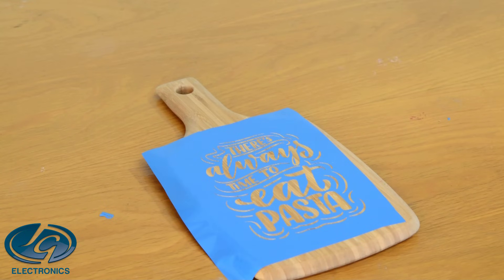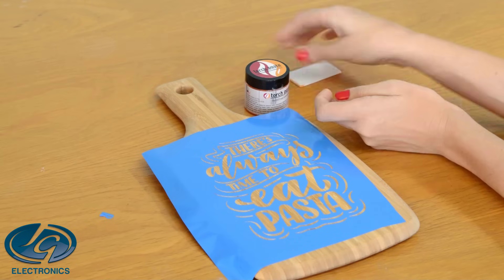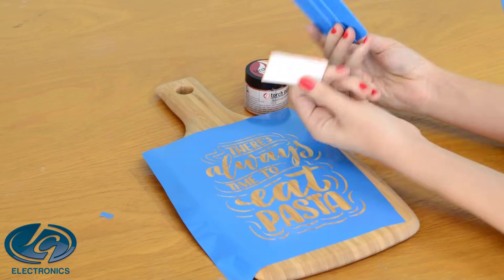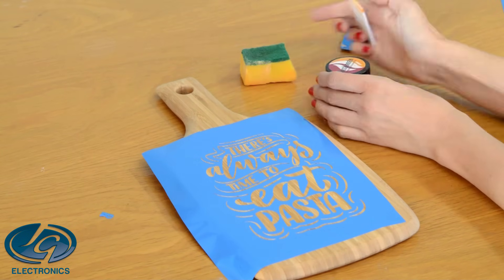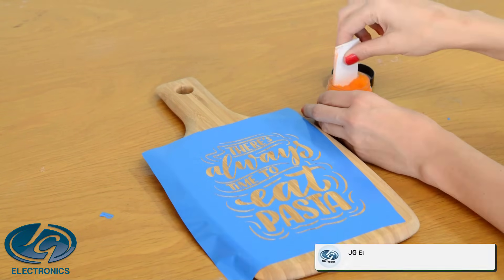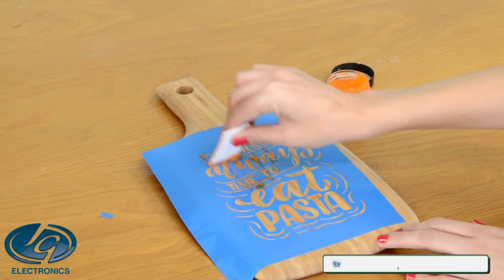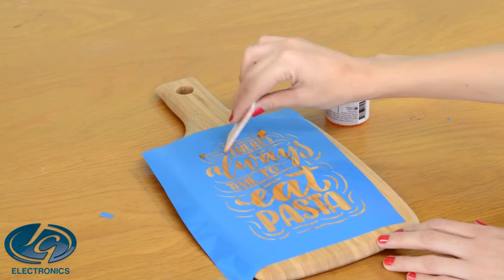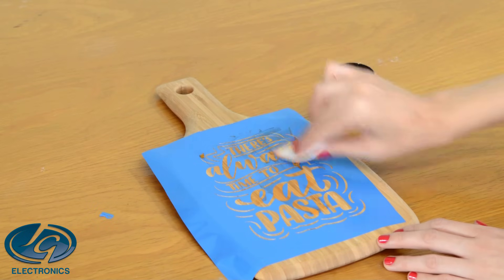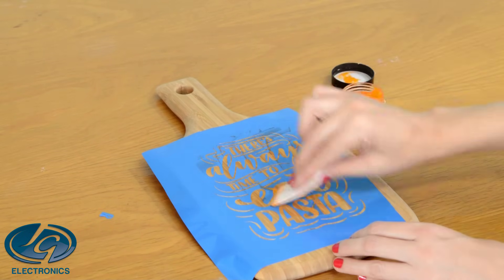This is our torch paste. You can apply it with any scraper — a silicone scraper will work very nicely, or you can use sponges. I'm using a piece of felt material. Apply a little bit over your stencil. It must be a thin layer on top of the wood, not a thick layer. The rest of the torch paste we're going to scrape back into the bottle.